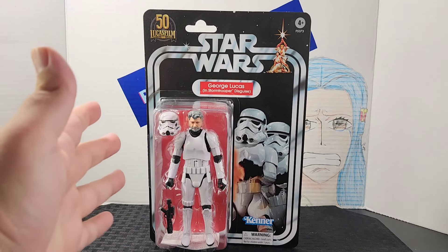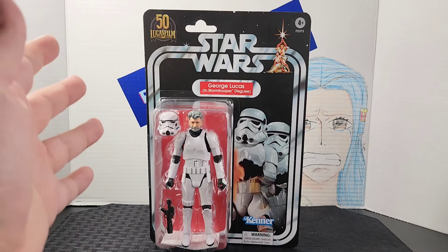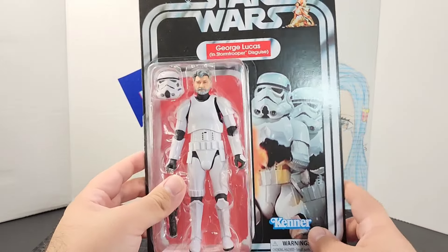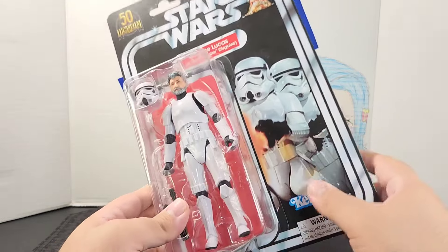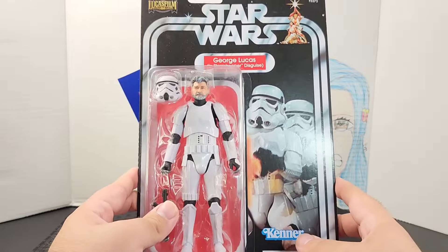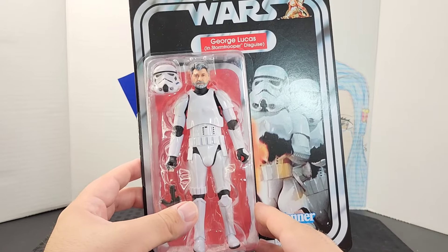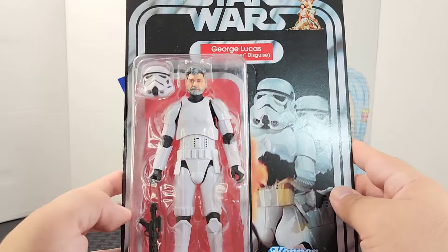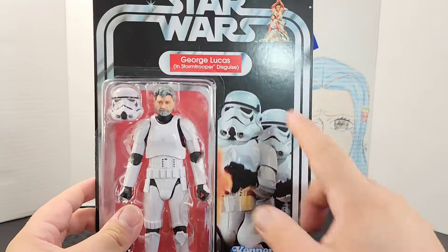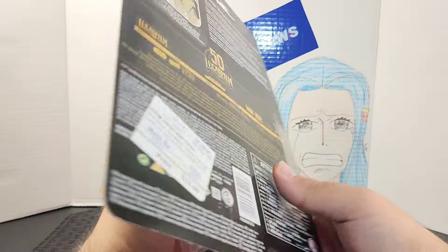To celebrate his birthday, we are reviewing the 50th Anniversary George Lucas in the Stormtrooper Disguise Black Series figure. I've been wanting to review this figure for a long time. It has a massive card back — you get Lucas himself in the Stormtrooper outfit and armor, accessories in the bubble, a background picture of Stormtroopers, his name in the pill, the Kenner logo, the Star Wars logo, and the 50th Anniversary logo.